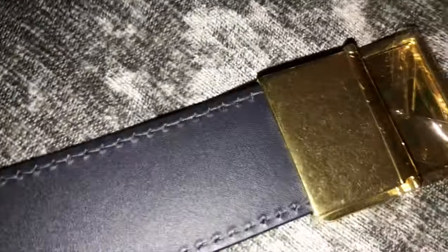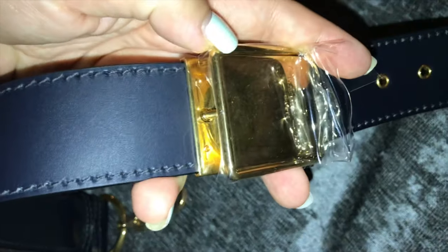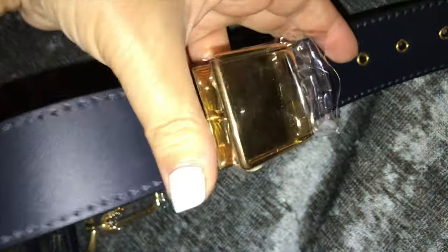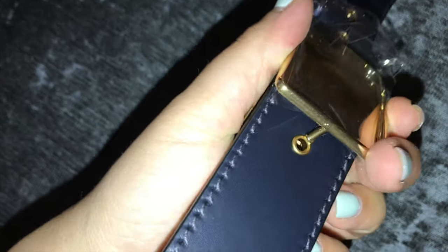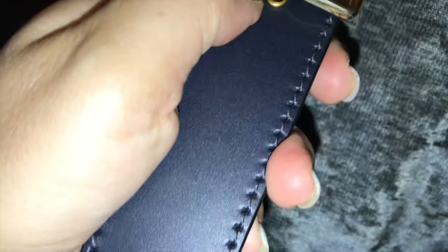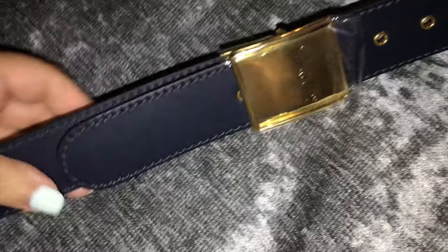This shoulder strap can also be worn just as a belt. I don't know if I'll need to wear it like that, but I know you can. The bag itself can be a belt bag, over the shoulder, or it can even be handheld as a clutch.